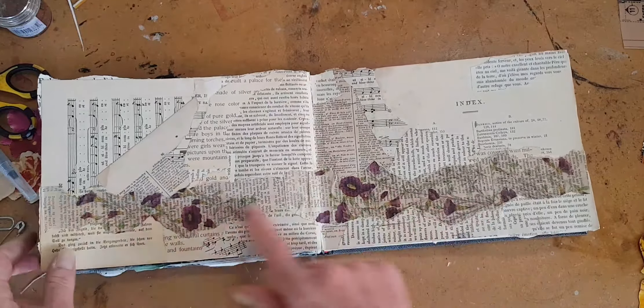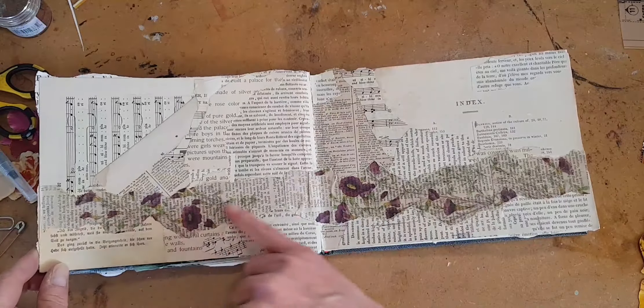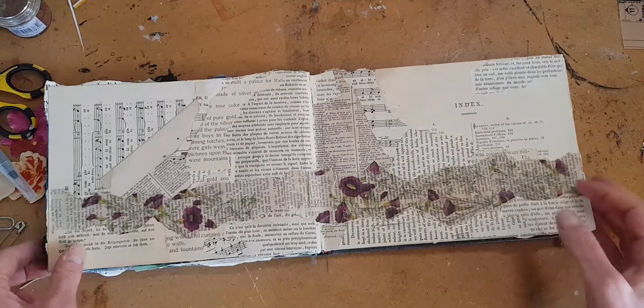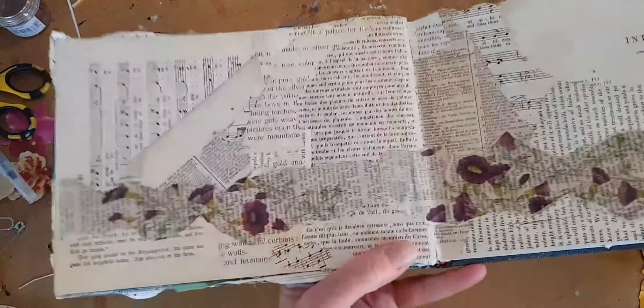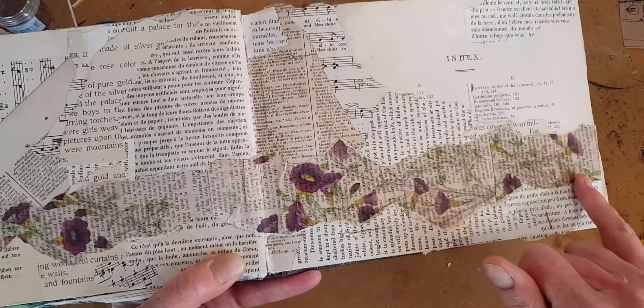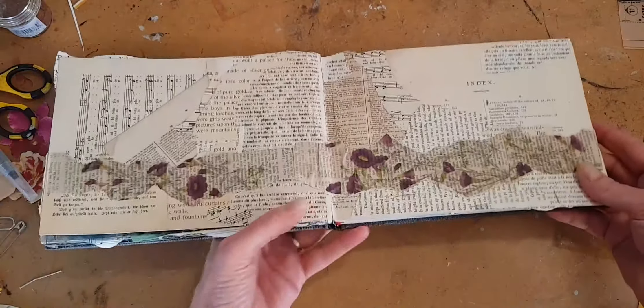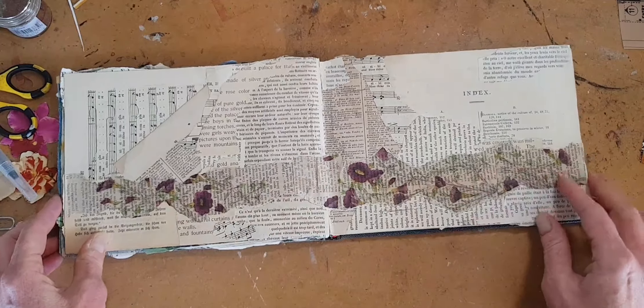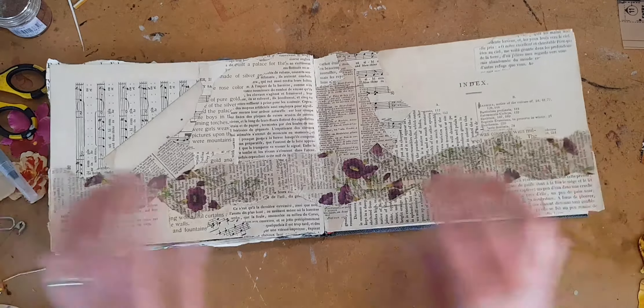Hi there. I am going to start a new art journal page. I've already laid down my collage background, the underlayer that I use on most of my pages. If you have not seen how this is done, I've linked to a couple of videos in the text below that will walk you through this. But today we're just going to get started.